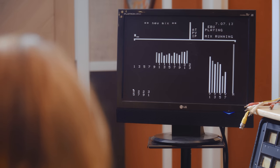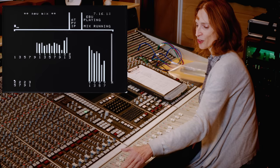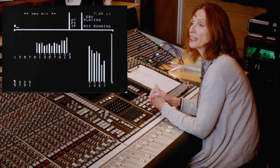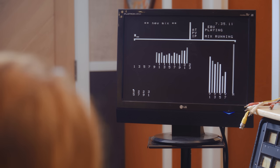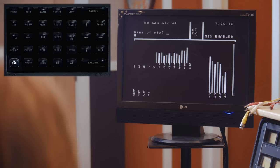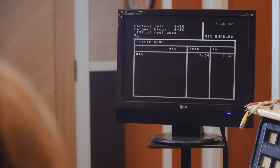We press EXECUTE to start, following the on-screen instructions. You can see the adjustments of the fader levels on screen. When I cut, you can see we lose the level. Looking at the screen, we can see we are 'mix running' and have timecode playing. We make this a short mix, press STOP, and save the mix by pressing END. It asks if we want to name the mix — we just give it a number. We press ENTER again and we can see mix number one, about 30 seconds long.